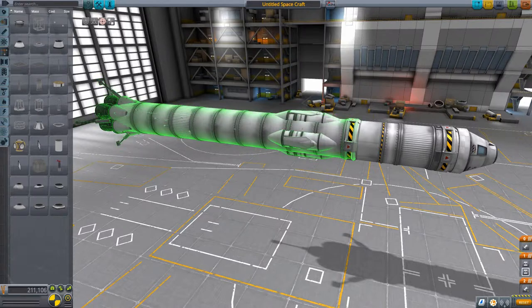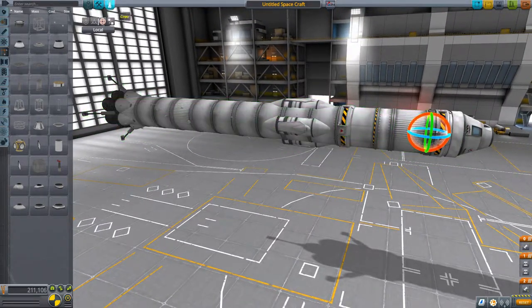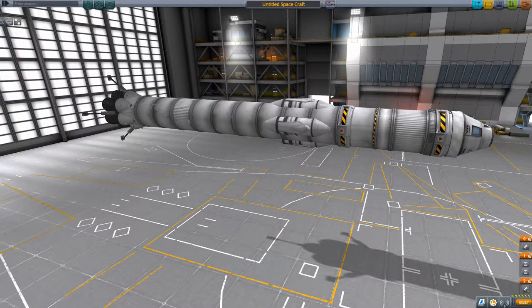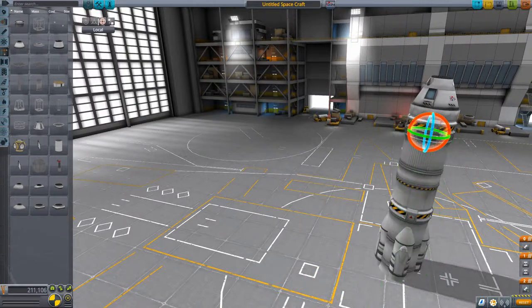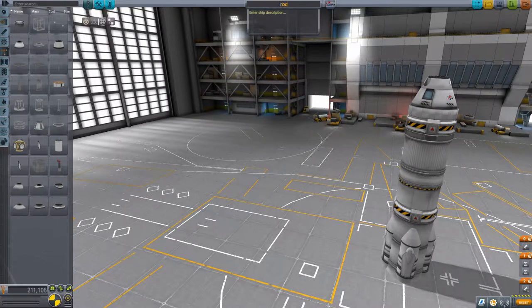So next I'm just going to angle it correctly and put on the crew. Just quickly doing a check to make sure everything's okay - all of it looks pretty good. So I'll angle it up and do a quick test flight to see if there are any problems so far. If there are, I will make some changes and make sure you guys know about the changes.